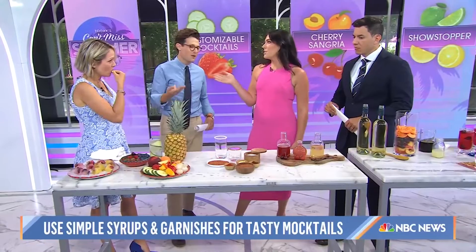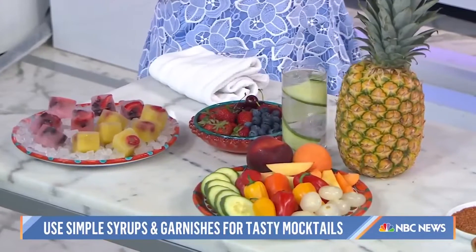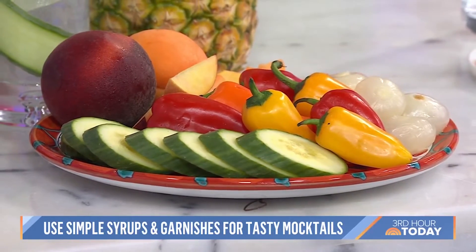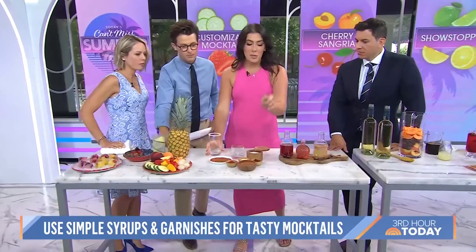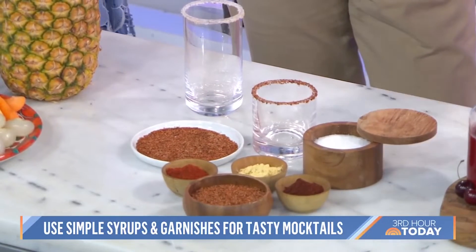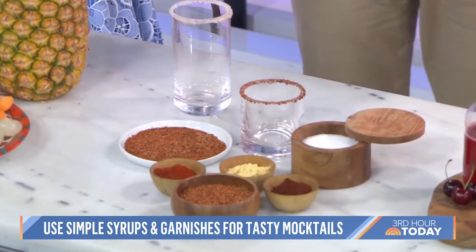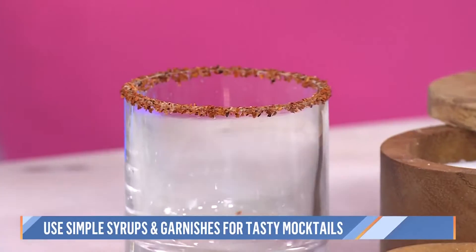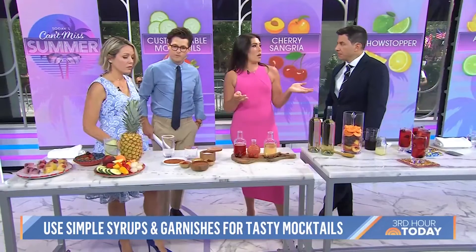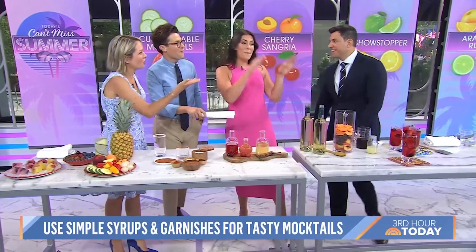Cherries are so good right now — all over Italy. If you want to rim your glass, we have some tajin, some chili powder, and some ground ginger for a nice little touch. This first one's a mocktail. You can make a bunch of different simple syrups for your guests — I have a strawberry basil, a cherry lime, and a warm vanilla spice. Add a little club soda over top and your guests can make it as sweet as they'd like. It's always good to have a mocktail because when you don't want to drink, people aren't asking why.